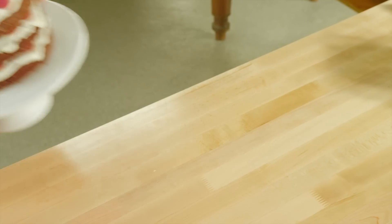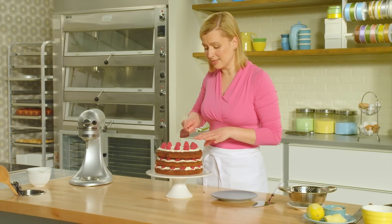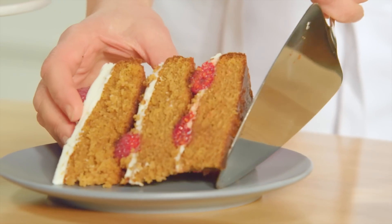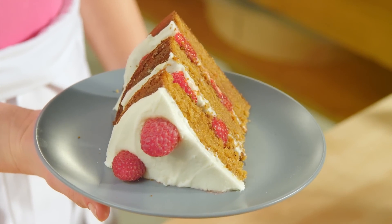Chill this down — give it at least an hour. I've got one already chilled so I can slice it up. As the cake chills a little bit, it does settle into place, making it easy to slice. Between the tart lemon icing, the fresh raspberries, and this light-as-air gingerbread, you really have something special for your next dinner party.